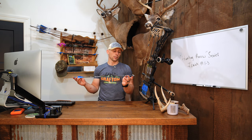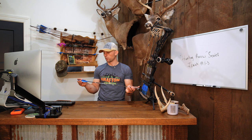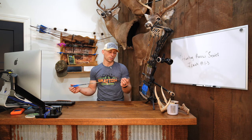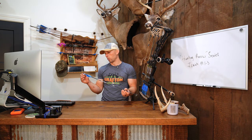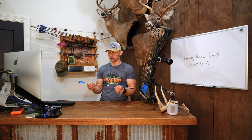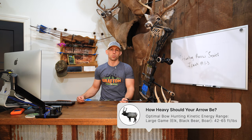My total arrow length is 25 inches without the knock — from the end of the shaft to the end of the shaft, 25 inches. It's longer than that once you factor in the outsert and the knock. But when I'm cutting these, I'm cutting them flush from back to front at 25 inches. As far as weight goes, that's going to be the big one.